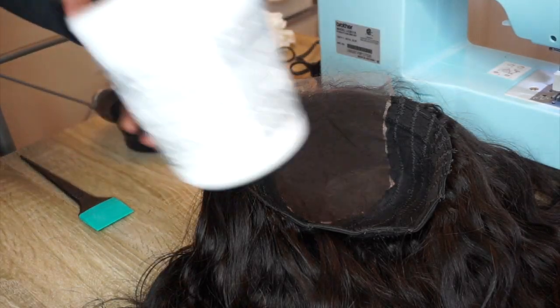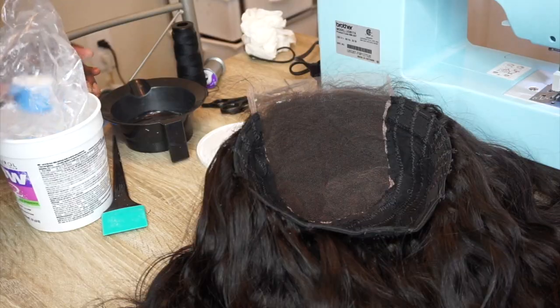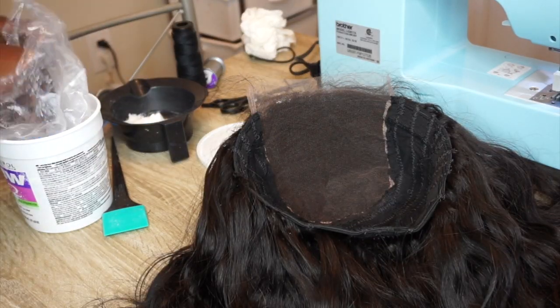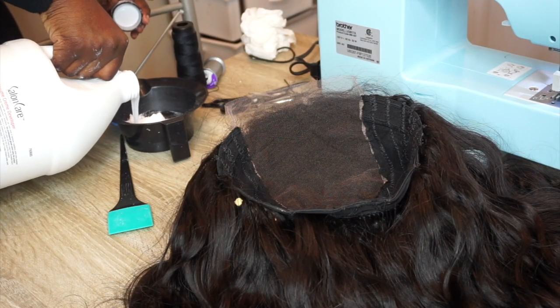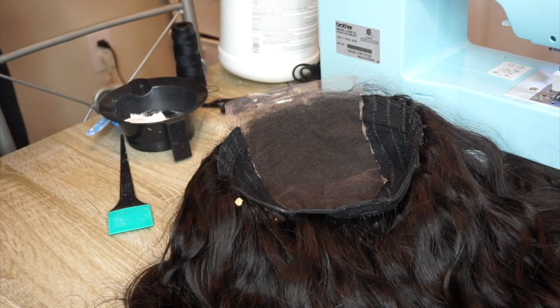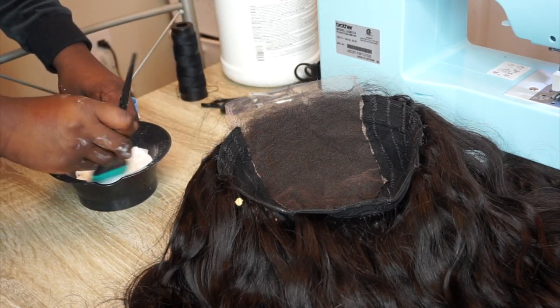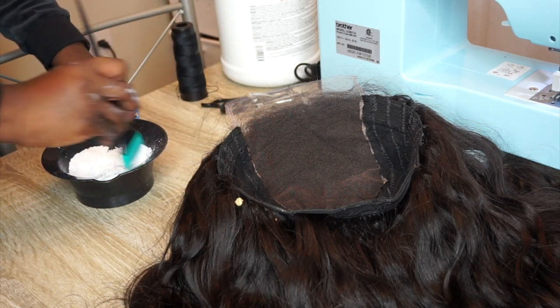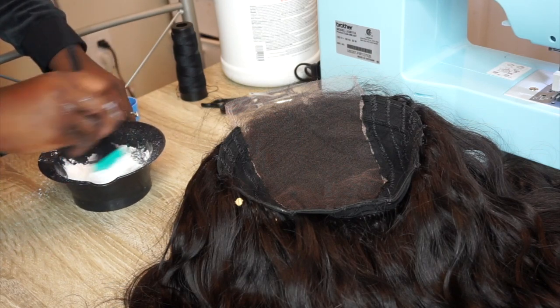Hey, you guys, welcome back to part two. I'm going to show you guys how I bleach, pluck, and style my wig. I'm using VW2 powder along with my 40 volume developer. I'm just going to mix that up until it's a thick consistency, kind of like toothpaste — not too thick, but not running, because you don't want it to seep through your lace onto your hair.